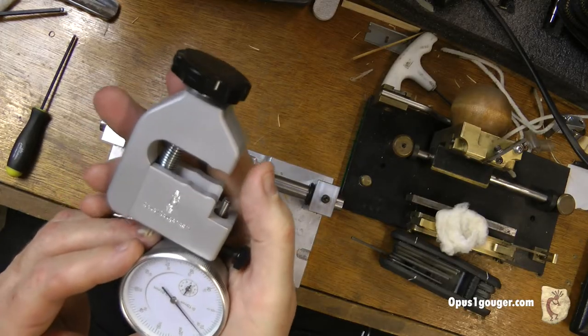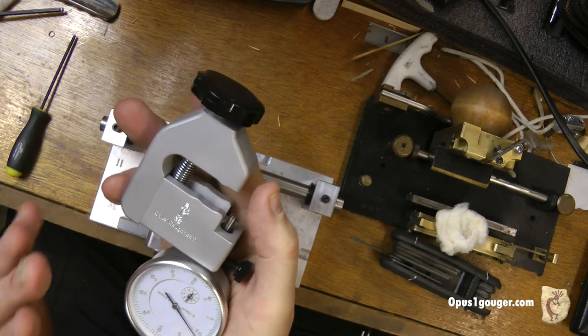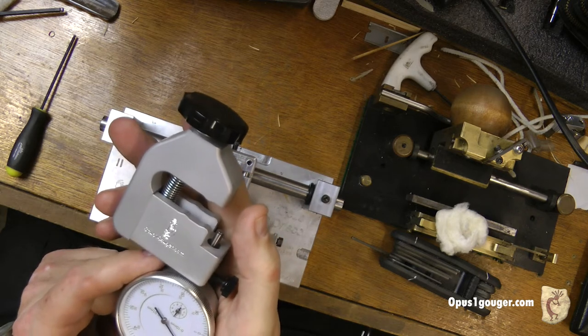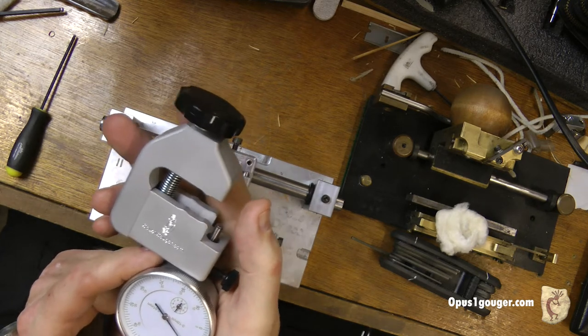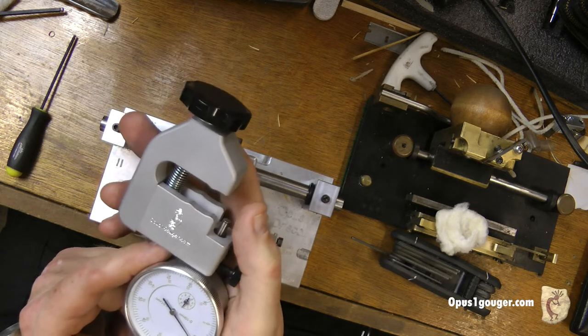Hi, I'm Robin Driscoll with Opus One Gouger and I'm also one of the Oboe Doctors along with Dana Sundett. Today I'm going to talk about the Blade Exposure Dial Indicator, which I developed here at Opus One, which helps you measure how much blade is exposed over the front guide on your gouger. This will help you determine what's causing ripping or rubbing — you can tell exactly how much blade is exposed.